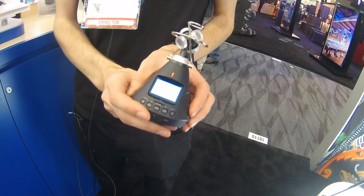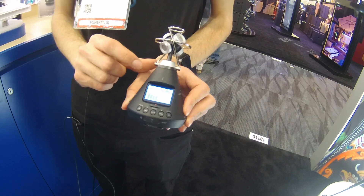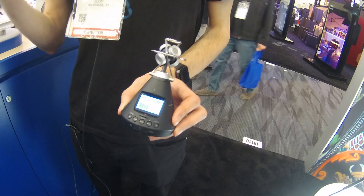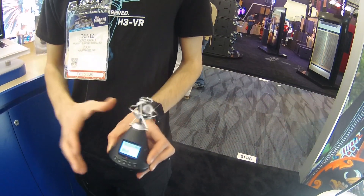The H3VR has a tetrahedral microphone array on top of the device which is used to capture audio in 360 degrees, so you get horizontal, vertical, and height information in one capture.